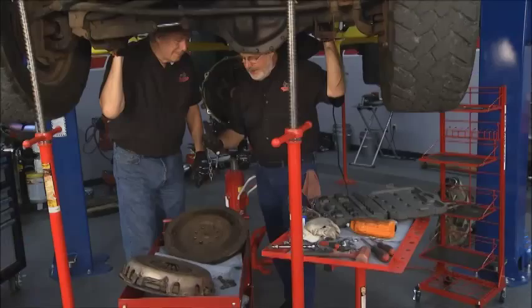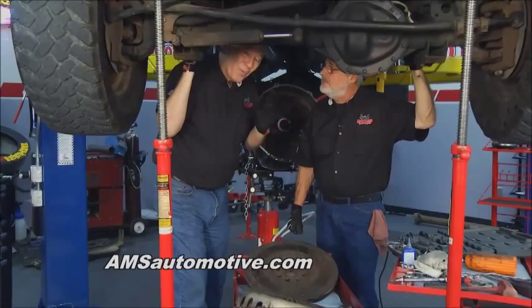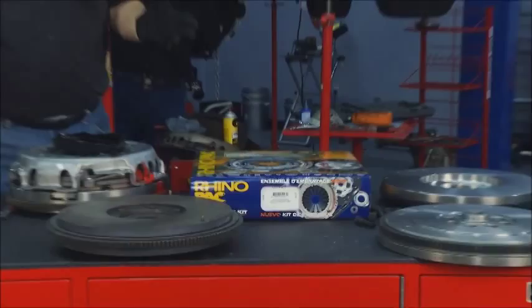They always do over a period of time, so you have to replace them, and that's what we're doing right now. But we've got a real expert here from AMS, and I want to introduce you to him. He's going to show you some options that you have with these trucks. I want you to meet Chris Habel, who is a real clutch expert from AMS. He's brought several different options here for this particular truck.